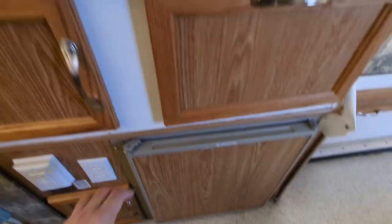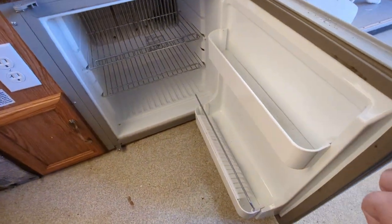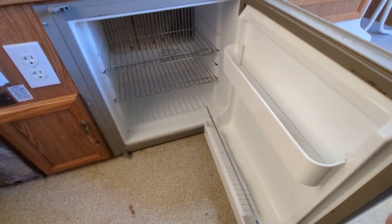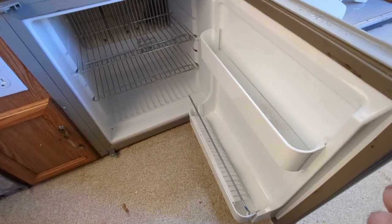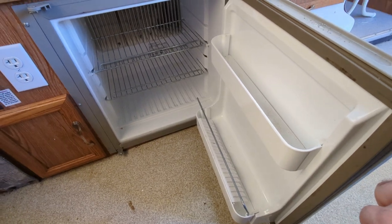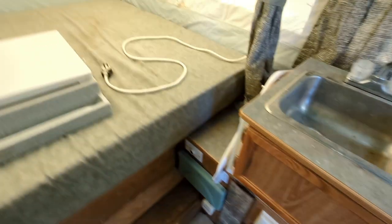The fridge is a small three-way fridge, fairly clean. We mainly use it to store milk, eggs, some breakfast meat, and maybe fruits. It works perfectly fine — cools perfectly fine with no noise or vibrations.